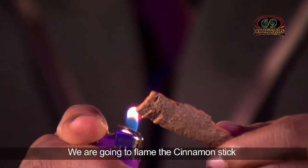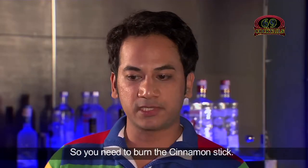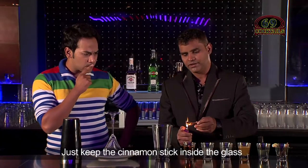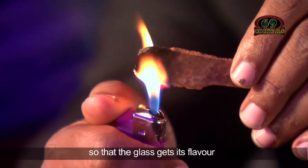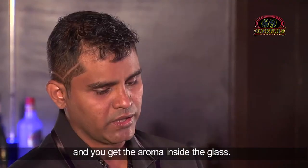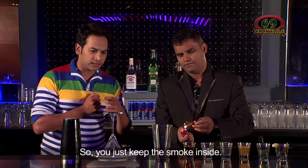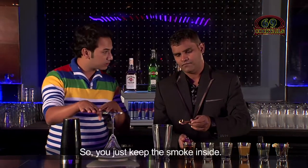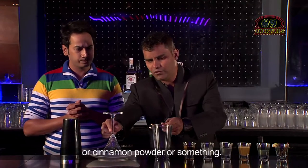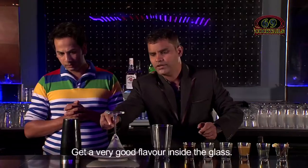What are we doing first? We are going to flame the cinnamon stick so that you get a good flavour — you need to burn the cinnamon stick. I was just thinking, why is the martini glass upside down? We will keep the cinnamon stick inside the glass so the glass gets a good flavour — you get the aroma inside the glass. You keep the smoke inside. You don't have to put cinnamon stick or powder or anything else, just keep it for two minutes to get a very good flavour.